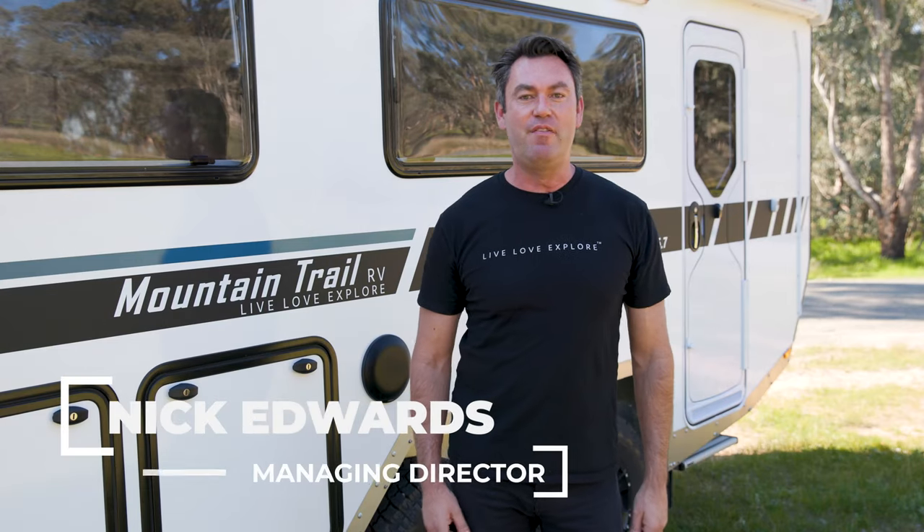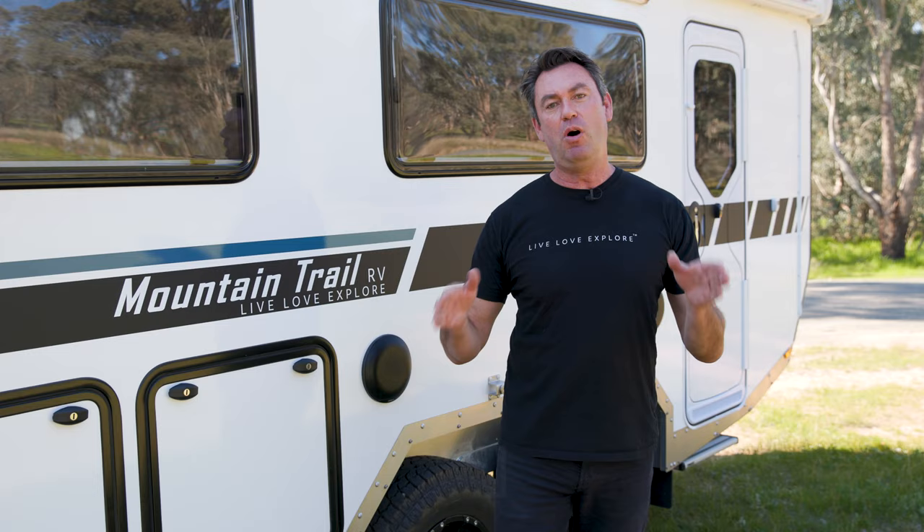Hi, I'm Nick from Mountain Trail RV, and this is the Alex V 5.7. It's a pure off-road hybrid caravan and I'm about to show you through it.